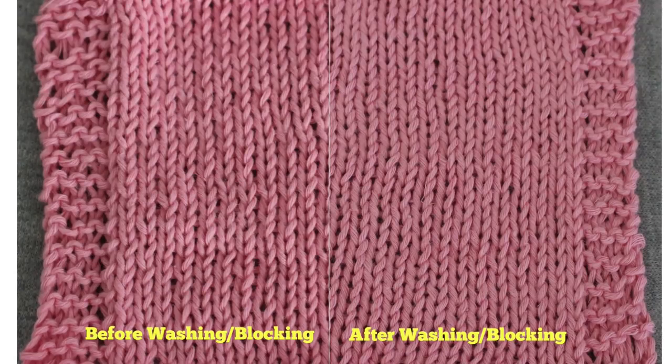And lastly, the cotton-linen blend: before washing on the left and after on the right. Yet again, I see the stitches evening out, but not much blooming or fluffing up. My gauge before washing was 5.25 stitches per inch, and after washing and blocking it was 5 stitches per inch. So even though none of these yarns bloomed much, the one thing you will notice is that my gauge changed a bit. Even a quarter of a stitch per inch in a garment can make an enormous difference across the width of a sweater.